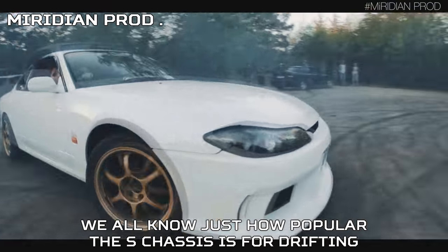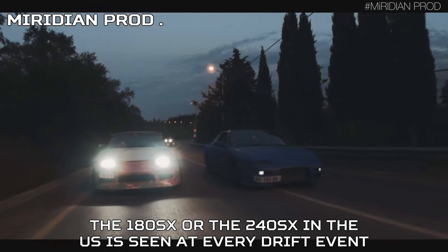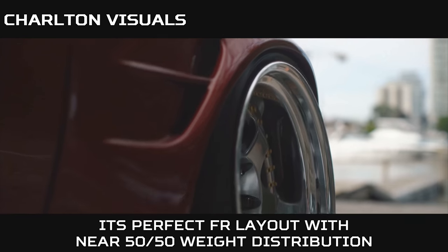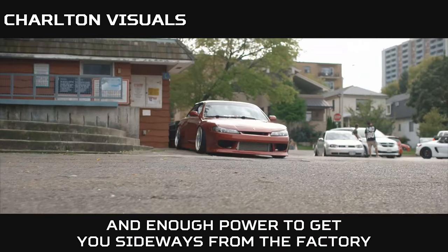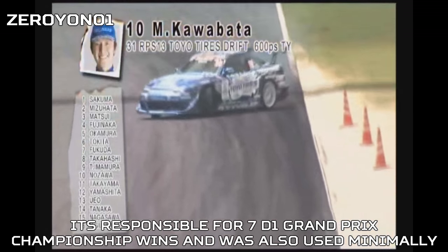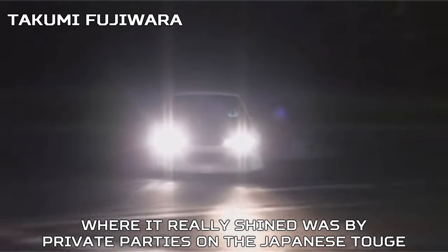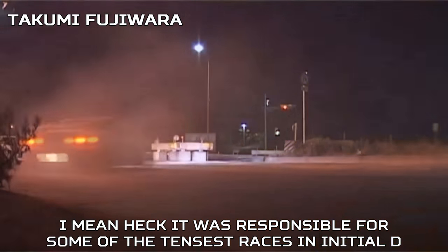We all know just how popular the S-Chassis is for drifting. The 180SX — or the 240SX in the US — is seen at every drift event. Its perfect FR layout with near 50/50 weight distribution and enough power to get you sideways from the factory made it dominant. Many pro drivers have chosen the S-Chassis, and it's responsible for 7 D1 Grand Prix championship wins. It was also used in rally and circuit racing, but where it really shined was by private parties on the Japanese touge — and it was responsible for some of the tensest races in Initial D.